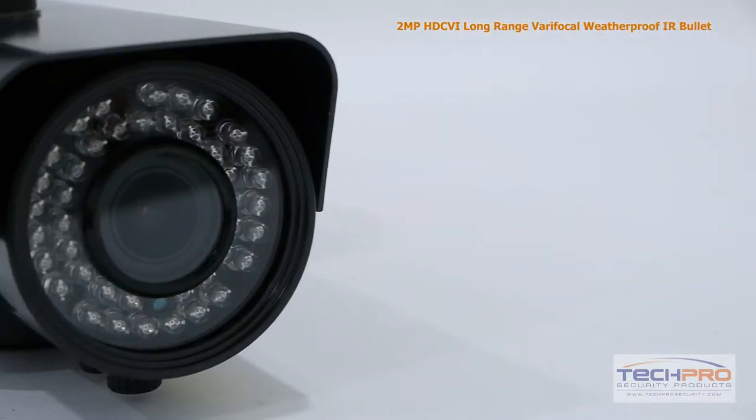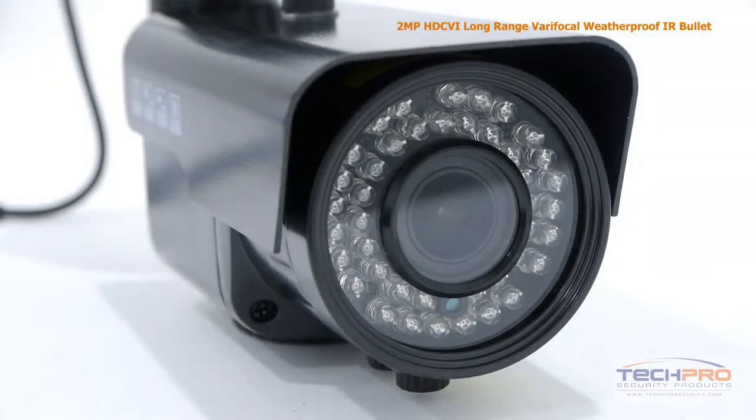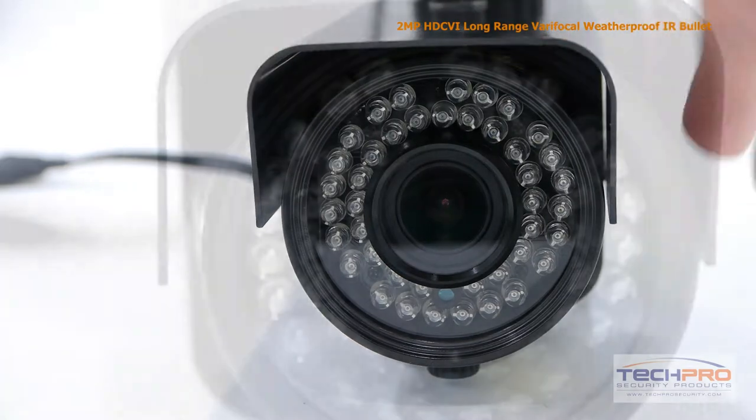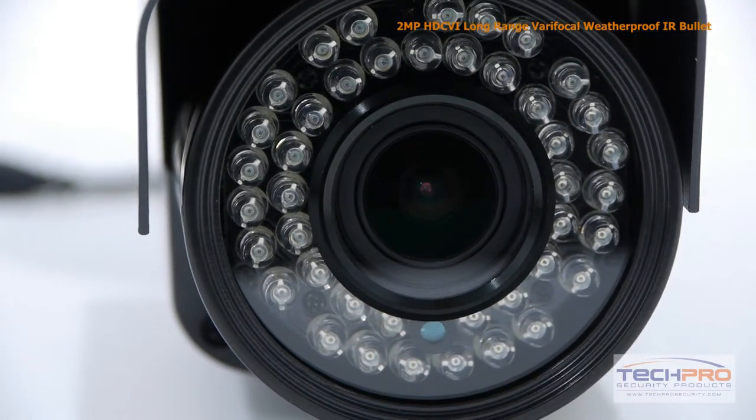This 2-megapixel varifocal bullet camera comes with a 5mm to 50mm manual zoom lens, allowing you to choose between a wide or narrow field of view. At night, this camera can see clearly up to 100 feet in complete darkness.